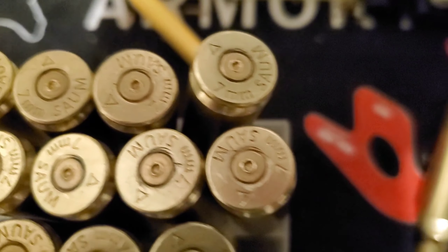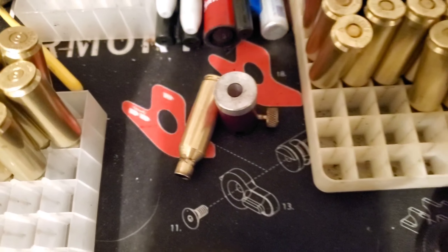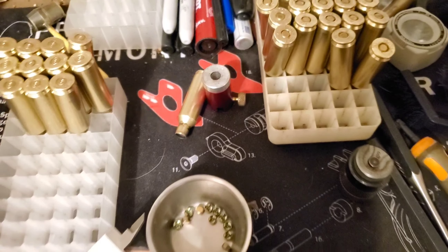I get asked about my brass prep method probably more than anything else. I've been asked about it so many times I figured I'd go ahead and do a video on it. It's probably way less in depth than you guys would imagine.